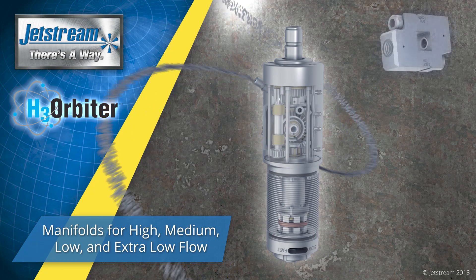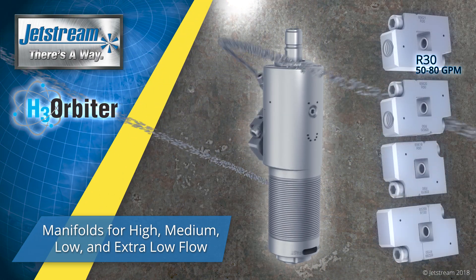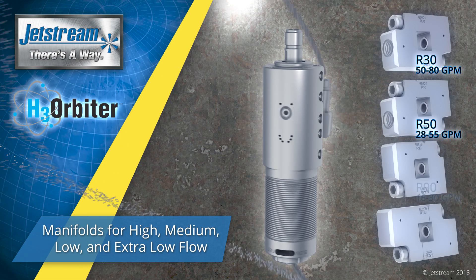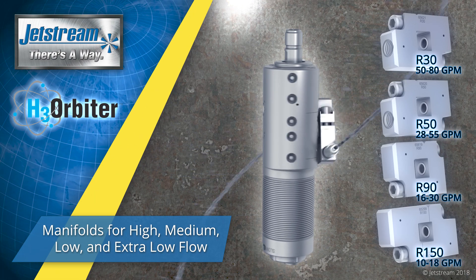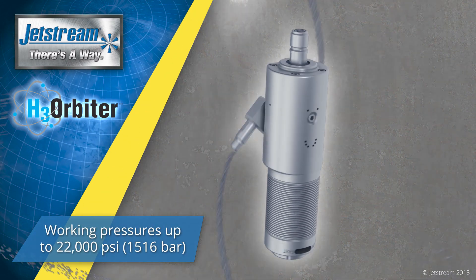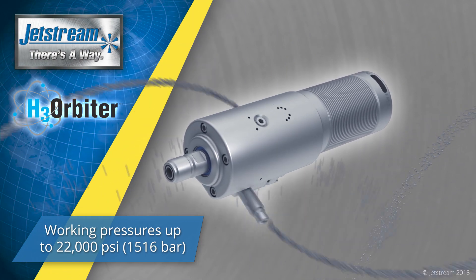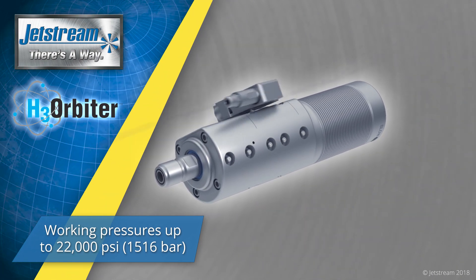The wide range of flow rates is accommodated by the use of four different manifolds: high flow, medium flow, low flow, and extra-low flow. The H3 Orbiter is capable of working pressures up to 22,000 psi and flow rates of 10 to 80 gallons per minute.